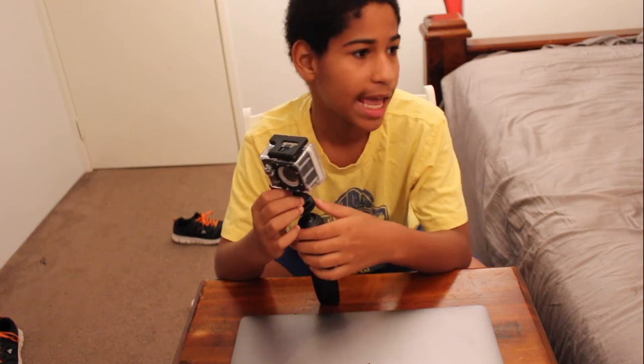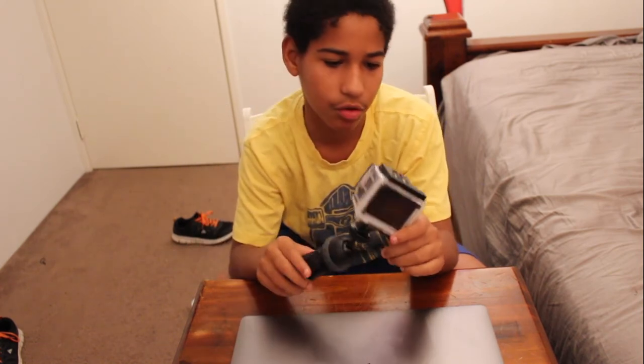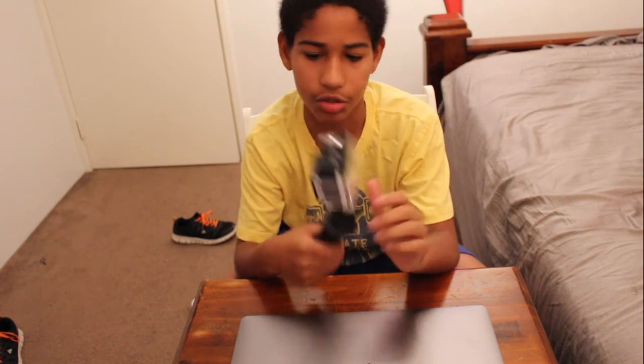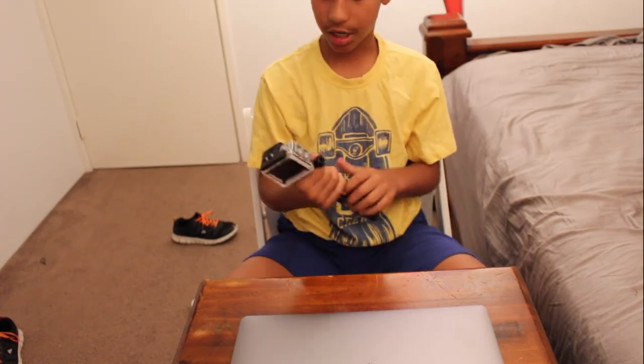The only good thing that came out of the newer models is you can transfer footage to your iPad, phone, or anything like that to actually edit, which I think is pretty useful because a lot of people can't afford computers. Also cool is that you can control this camera while it's inside the waterproof case.